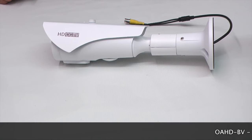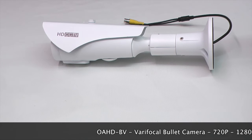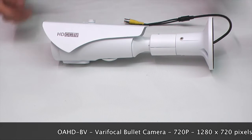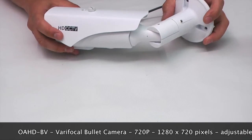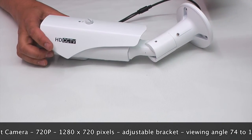The OAHD-BV is a vari-focal bullet star camera giving you 720p resolution, and this is 1280x720 pixel images. The bracket is fully adjustable so you can mount it at any angle and get it to the perfect position, and then lock it in position using the supplied Allen key.